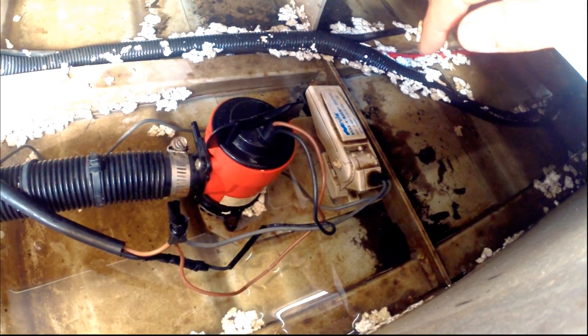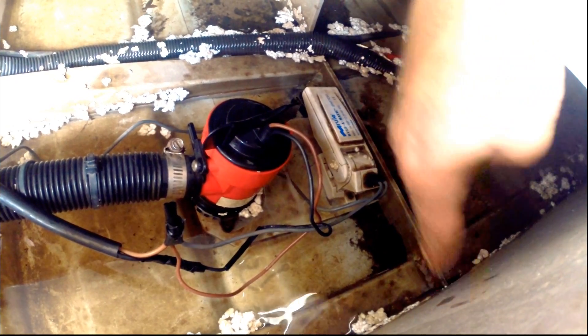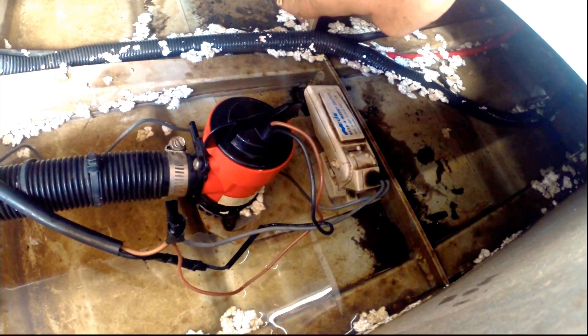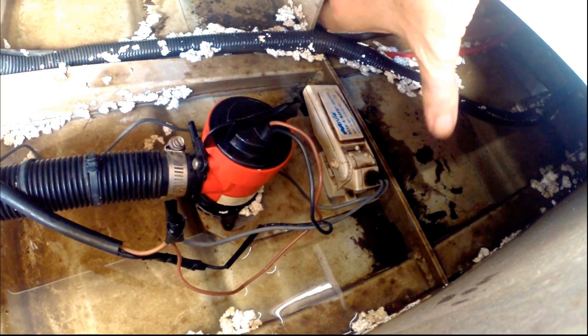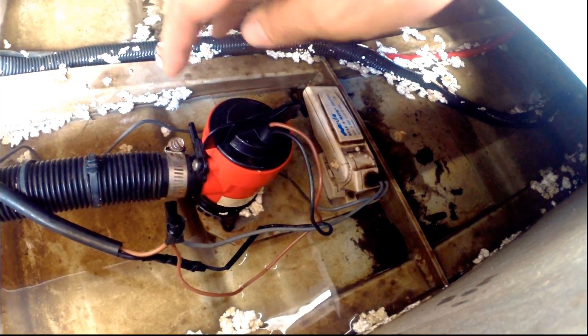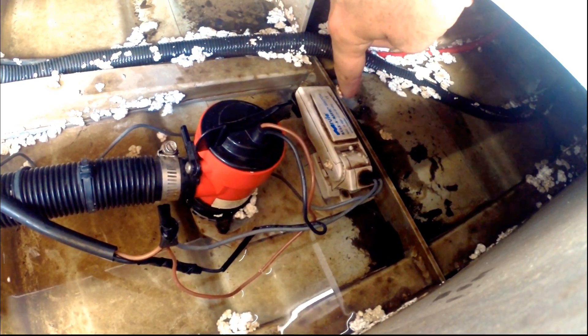Depending on how the boat sits in the water, having the float switch forward or aft might work because it's generally a bit deeper further aft as well. So they're both close to the centre line. Lots of options, but all I'm trying to say is just think about it so you don't end up in exactly this situation where the float switch is sitting in water that the pump's not able to pump out.